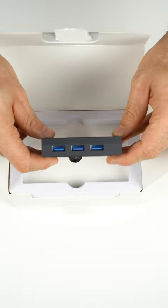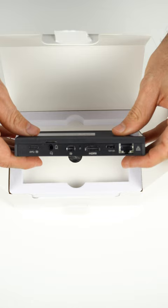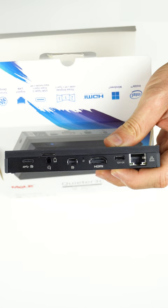The side is the same as before, but the rear features new additions: USB-C with DisplayPort out and mini DisplayPort are new.